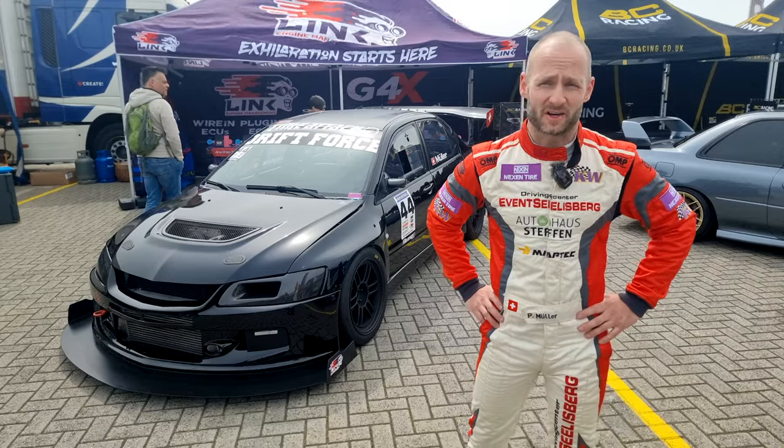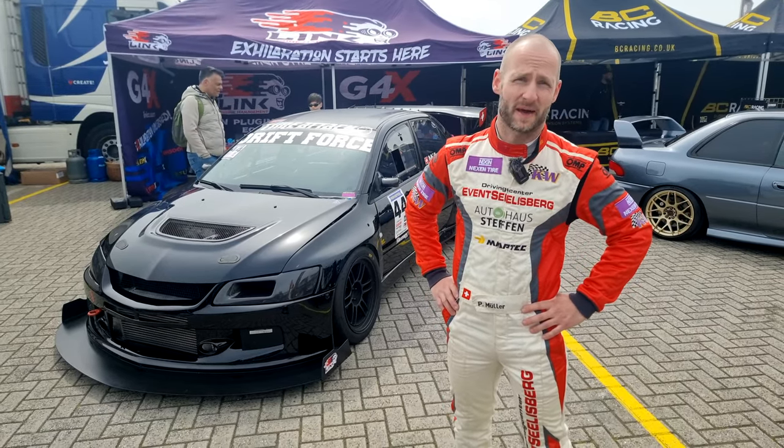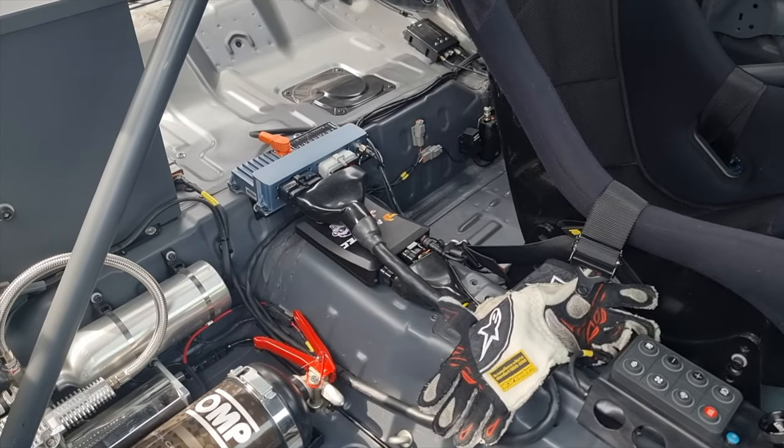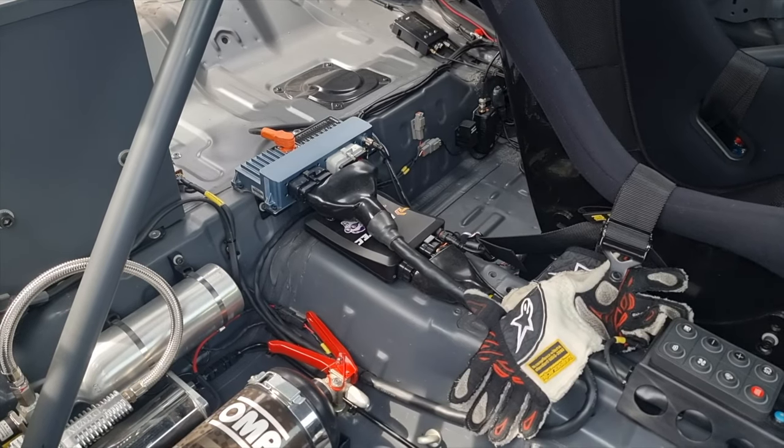The car is built by myself, and the whole electronic package with the tune and the paddle shift is tuned by Maptek. I run a Link ECU G4X.